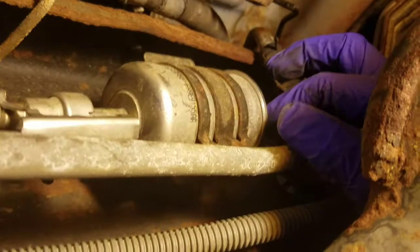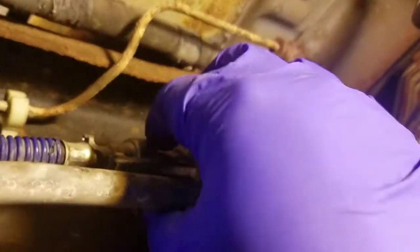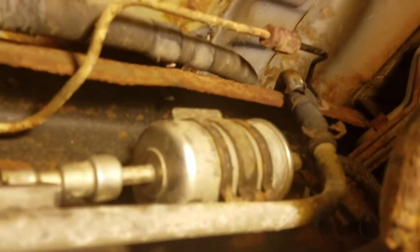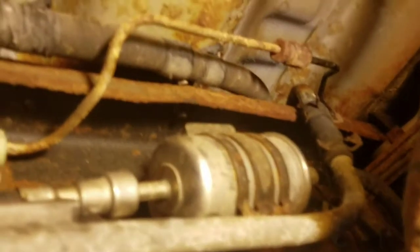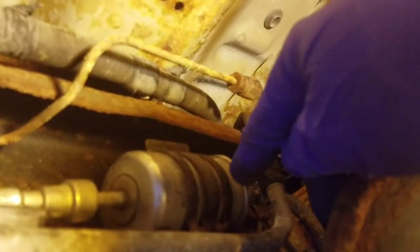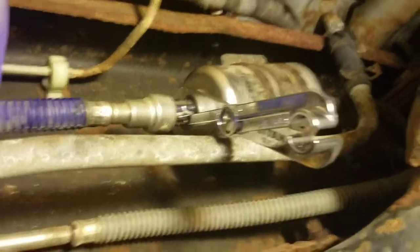I'll get my hand up in there and pull that one back — all the way. Now I'm going to get the special tool. You also want to pay attention to which way the fuel filter is going. The fuel has to go in one way — the end with the lip on it goes towards the front of the engine, just like the old one is oriented.